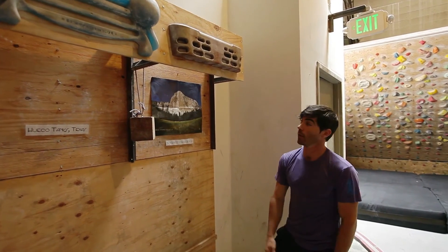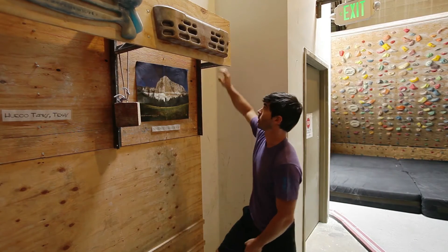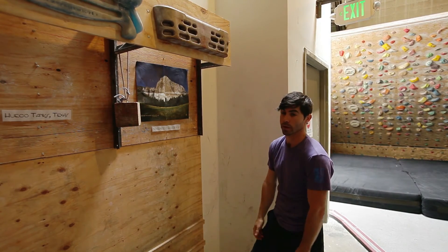If grabbing the biggest holds is too easy, you can move down and start grabbing some of the smaller ones to make it a little bit more challenging.